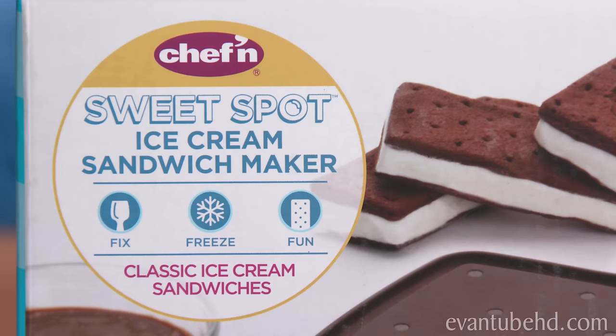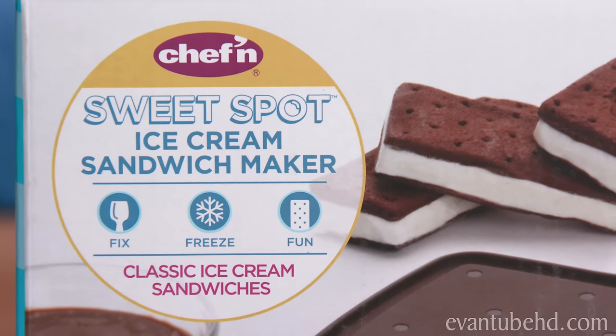Well, it looks like I'm gonna have to make some more ice cream sandwiches, and I'm gonna do it with this. It's the Sweet Spot Ice Cream Sandwich Maker from Vat19.